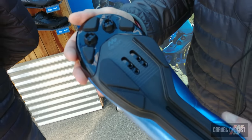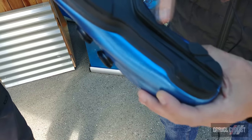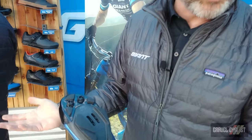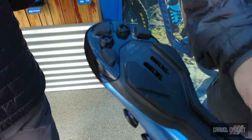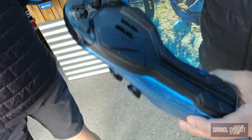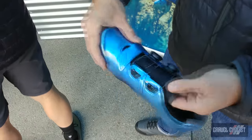One update for this year is that in the past our exo beam on our off-road shoe was a single beam — this year we've moved to a dual beam construction to give you more stability when you're unclipped crossing an obstacle, especially on a cross course. We also have replaceable toe spikes, a full carbon MES plate, and dual BOA.